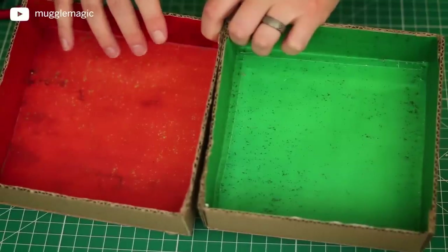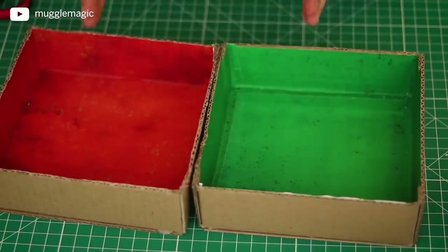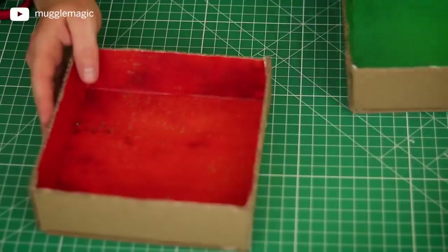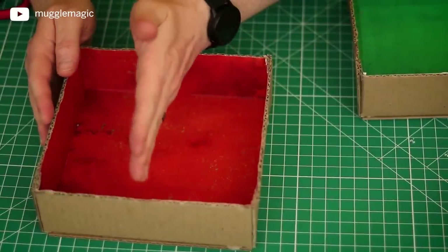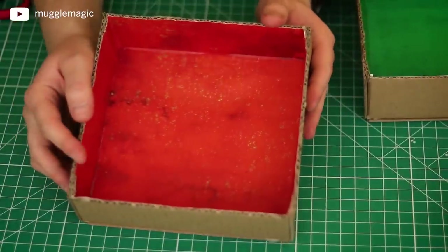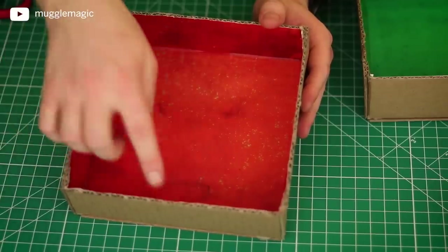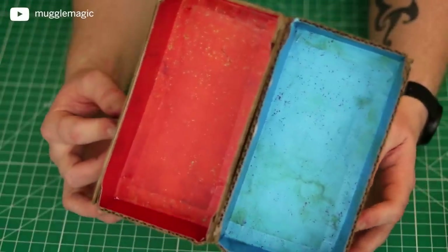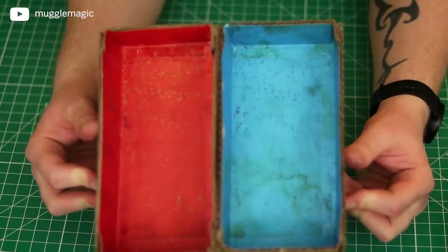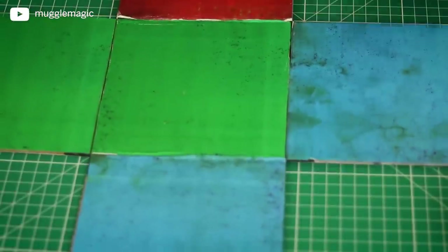Now I've completed the two larger drawers — we have the orange and the green. The next thing is to make the two smaller drawers, which are made the exact same way, only they're half the size in width. Because the larger one was seven by seven, the smaller one is going to be seven by three and a half. You should end up with two smaller drawers — one blue and one orange.